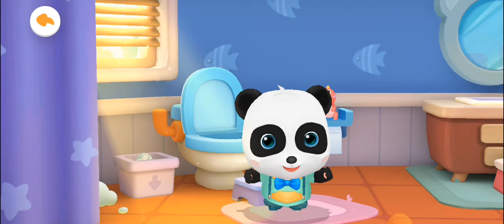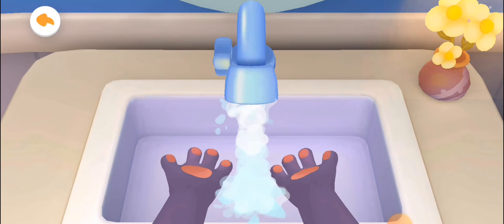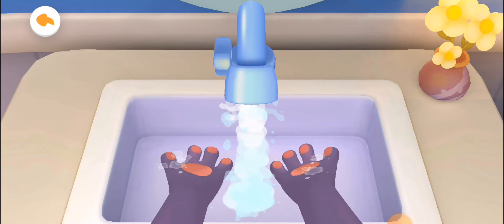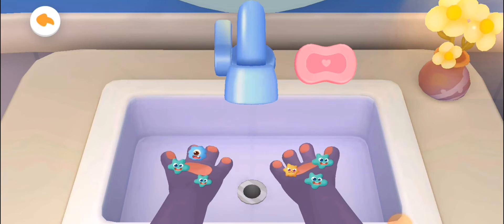Remember to wash your hands after going to the bathroom. Turn on the tap. We should wash our hands properly. Turn off the tap. Apply soap to get rid of bacteria.